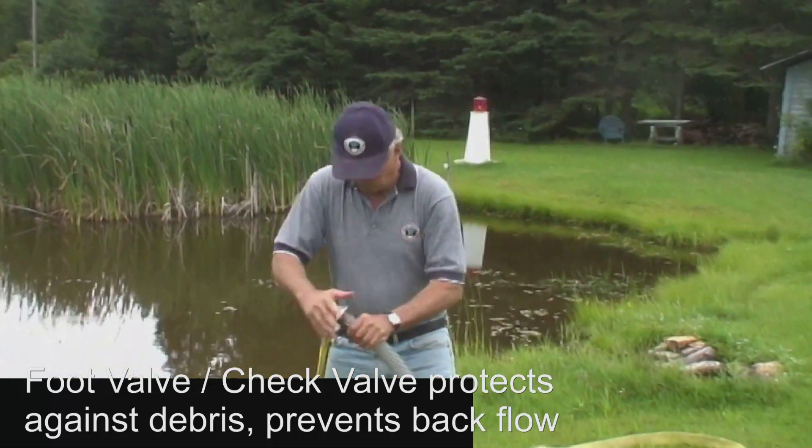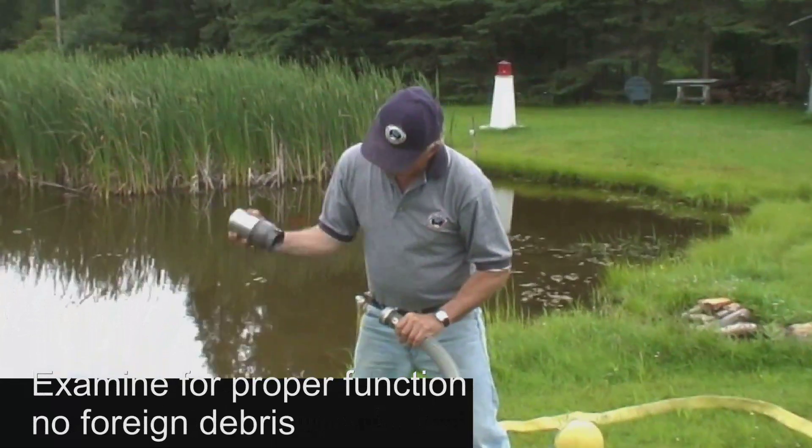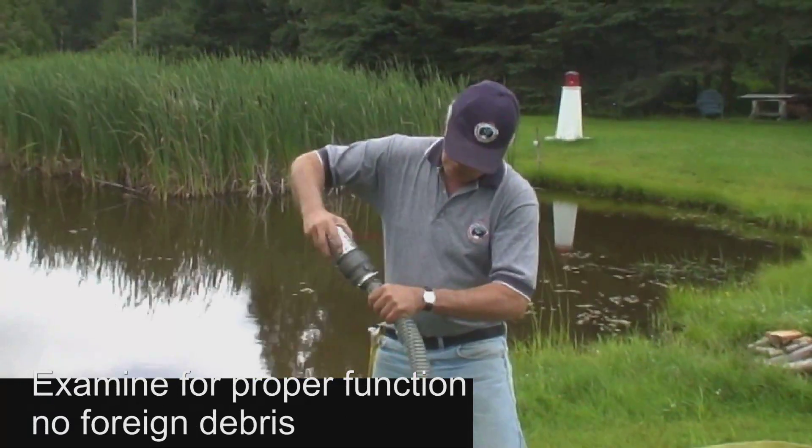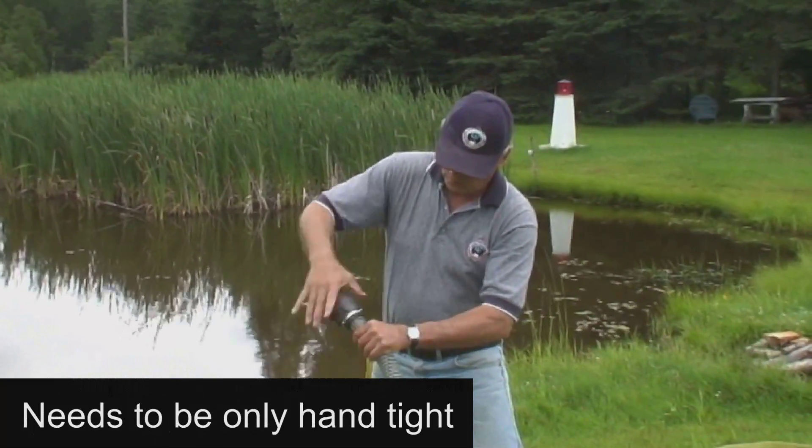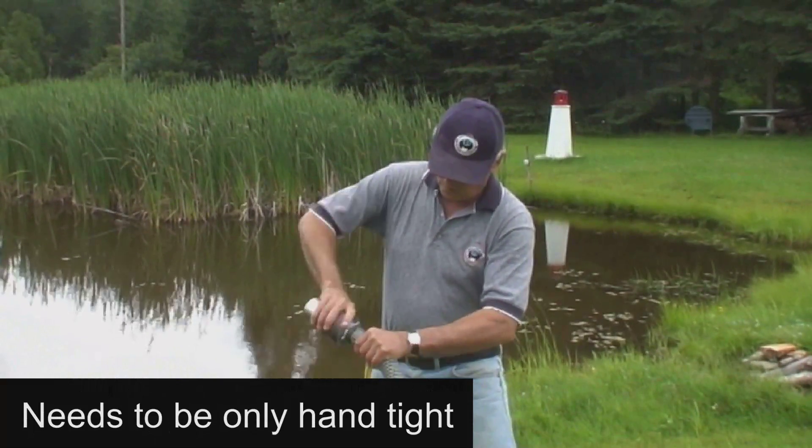They should be inspected to ensure there is no foreign debris, the o-ring is correctly seated, and that the check valve is functioning. The foot valve is then connected to the suction hose, and since it will be entirely below the surface of the water, this connection only needs to be hand tight.